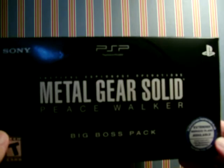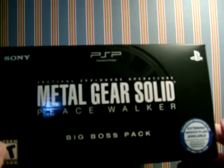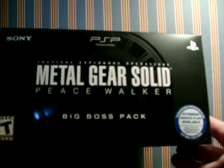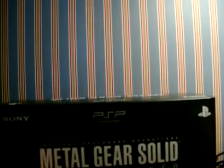Apparently it's only at GameStop as a pre-order. I'm pretty sure you can't get it otherwise. This isn't the same as the green one that's also available.